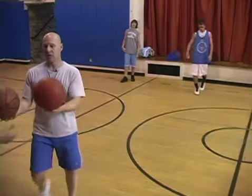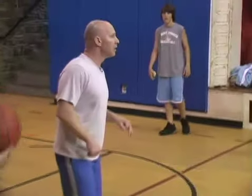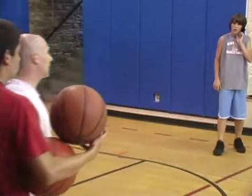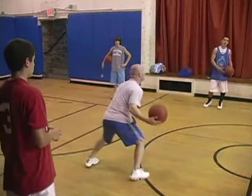This drill is strictly to help you with multitasking. Where you're in a game, you always have one ball in a game, but sometimes there's two defenders on you. This should help you to keep your head up. You've got to throw the ball, make a hard move, catch.